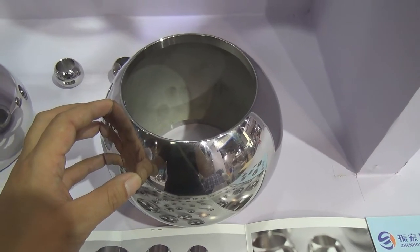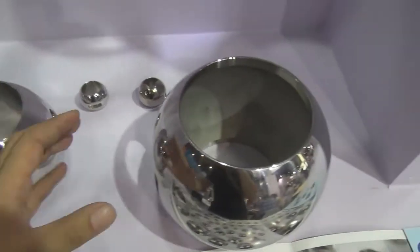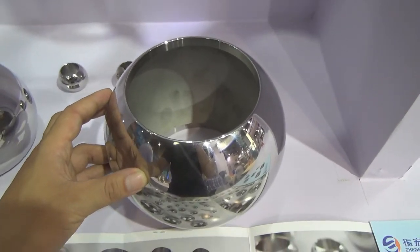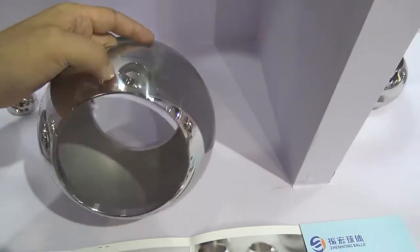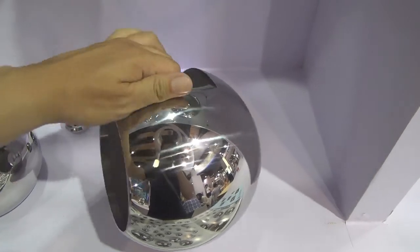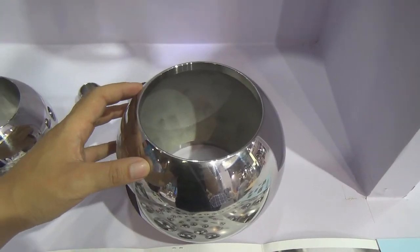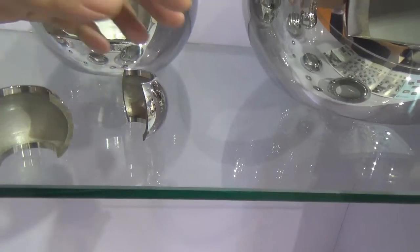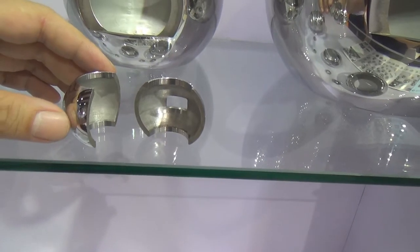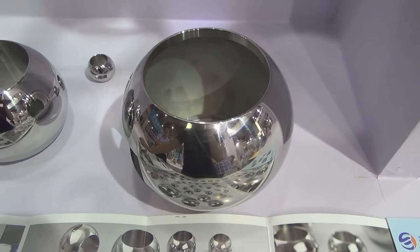This ball valve is a little bit special compared to others. Because most of the time we are going to use casting or forging to make the material become a ball. But this ball valve - the ball is not made by casting or forging. We are going to use a stainless steel pipe, and then we cut the pipe and use a very special machine to push the pipe into a hemispherical shape. So this kind of ball valve, the material is very special - originally it is one part of a pipe, and then we push the material to become a ball.